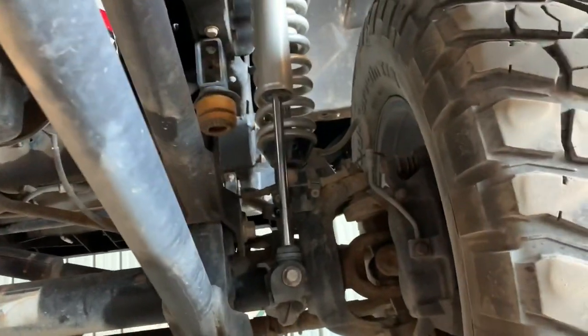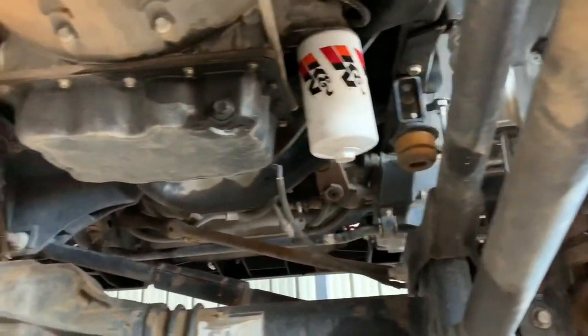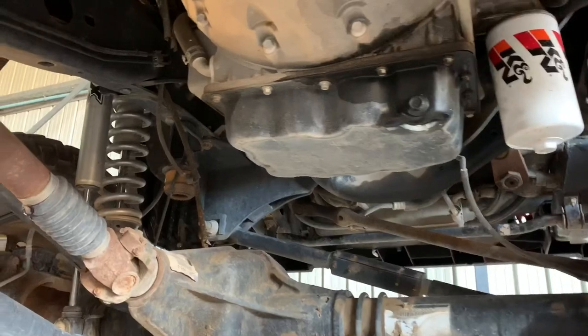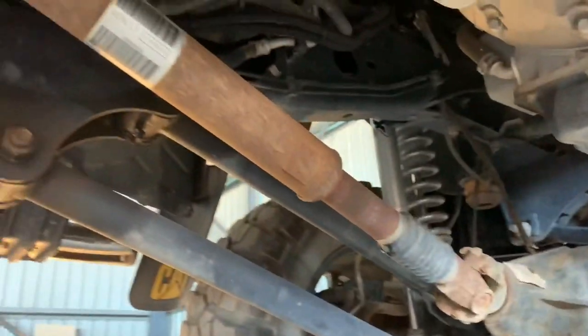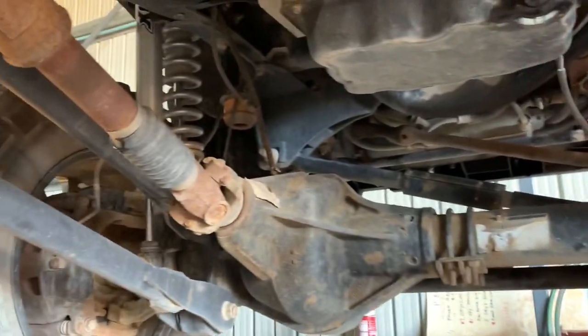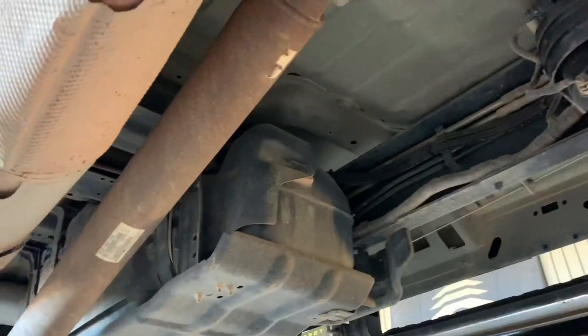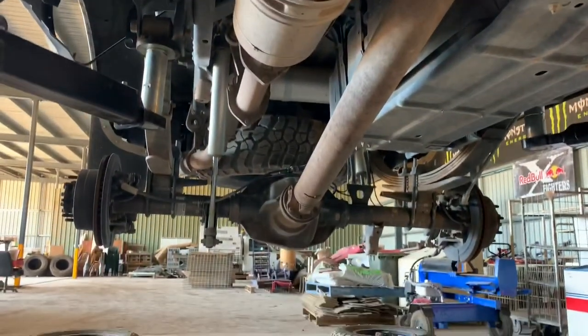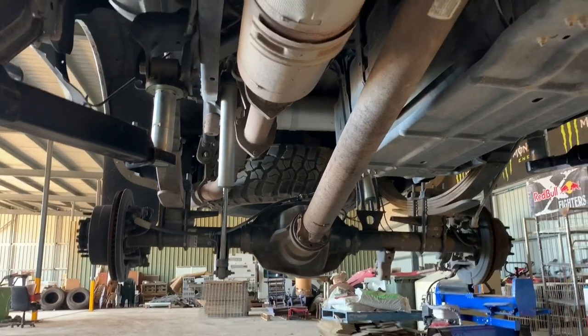So you guys, a quick look under the truck - she's pretty dirty and I really need to go under and clean it. That's not an oil leak, that's from me changing the oil the other day. So that's the four link for the BDS, big DPF, 2.5 rear shocks.